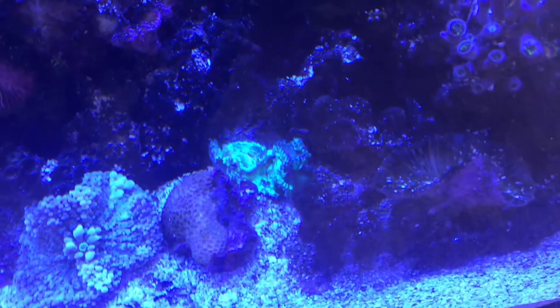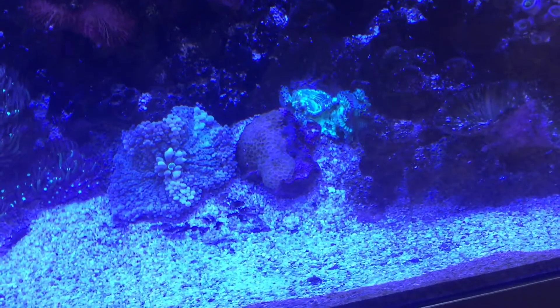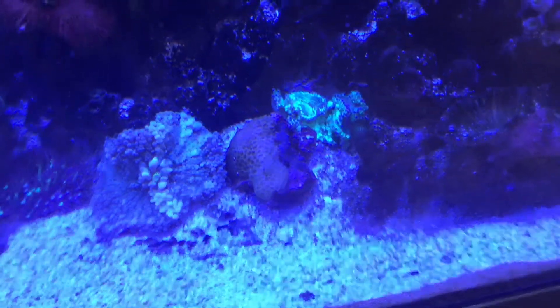So the idea is to really keep your water quality as high as possible, ensure that your light and water flow and everything is correct, and then hopefully your corals will be happy and stay put.